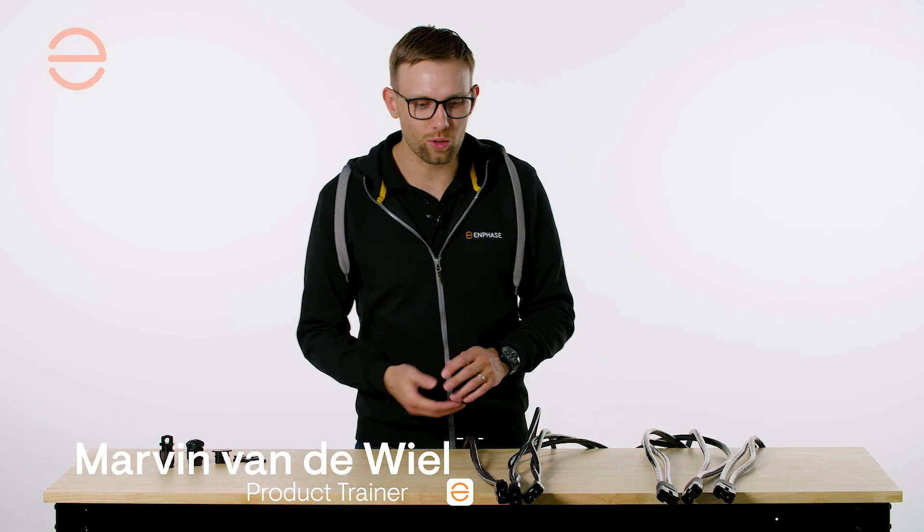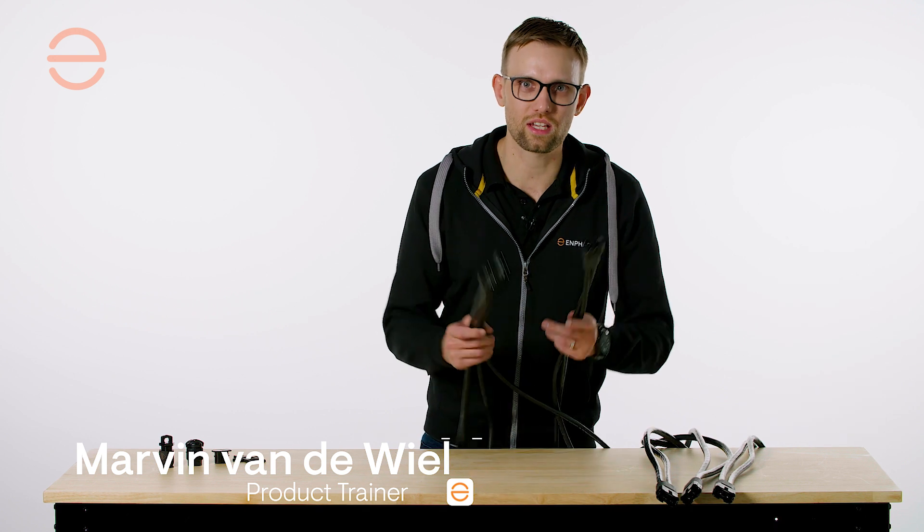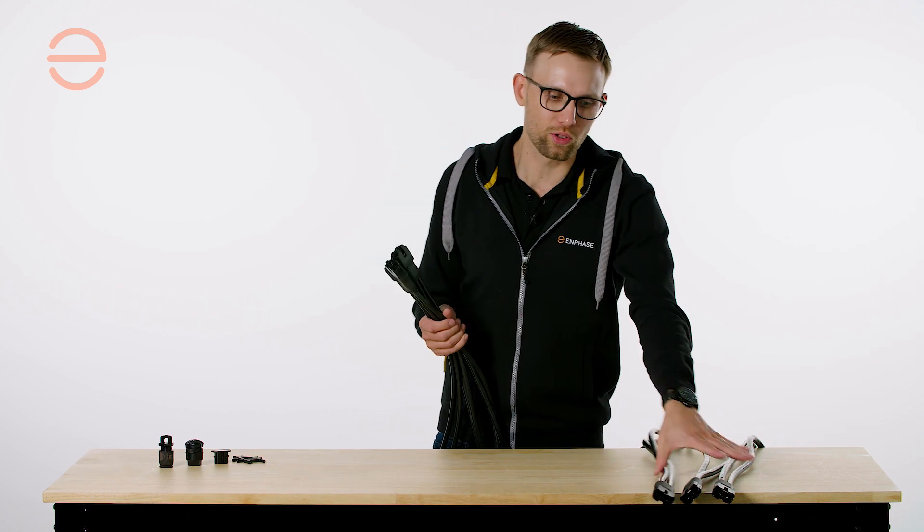Welcome to Enphase. This is the iQ cabling. We have the single phase iQ cabling and the multi phase iQ cabling.